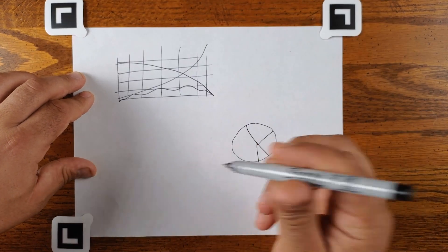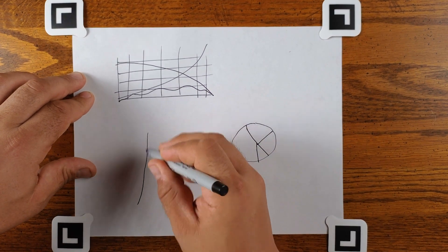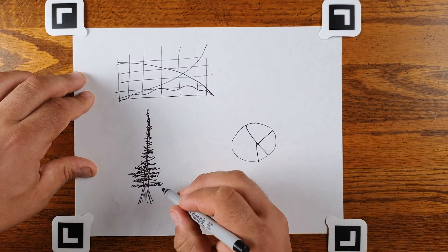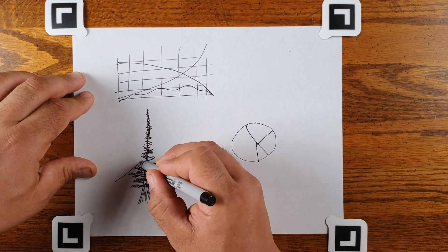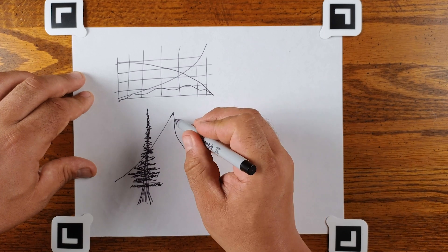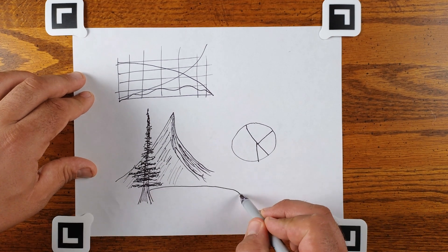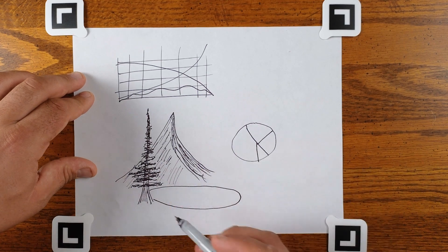What else can we draw? We can draw a nice happy little tree. Then I suppose we also need a mountain to go with the tree — we'll just have it go past the tree like that.